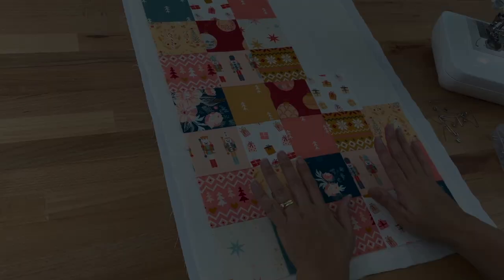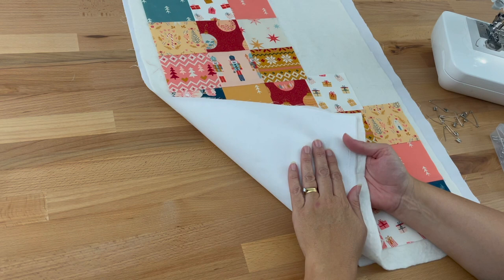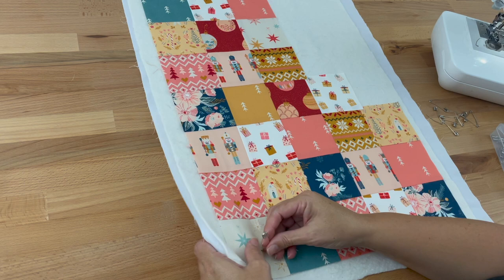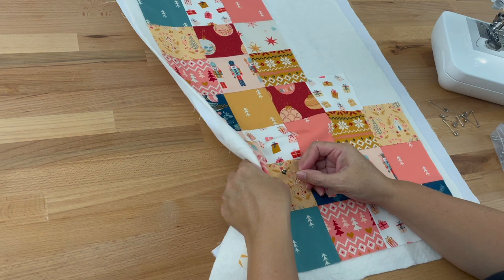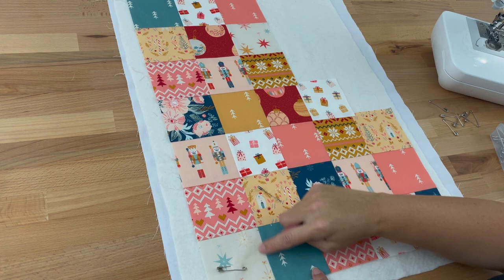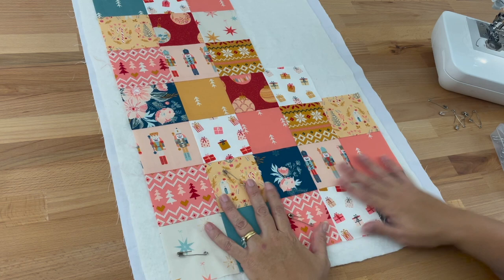Now we need to baste it like a little quilt. I've got my backing fabric here — if it were patterned I'd have the right side facing down onto my table — then I've got batting, and then my Christmas stocking top. I'll pop a few pins in just to keep it in place while I'm quilting. Bear in mind where you plan to quilt: I'm going to do stitch in the ditch because I don't want to take away from all my pretty fabrics. You might want to do the echoing technique, sewing down either side of the seam, or an entirely different pattern — it's up to you.